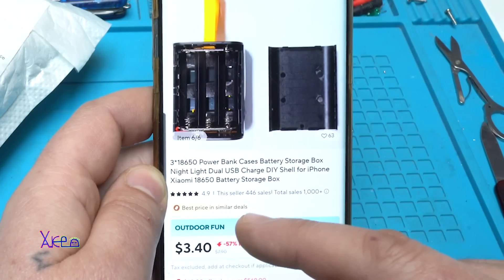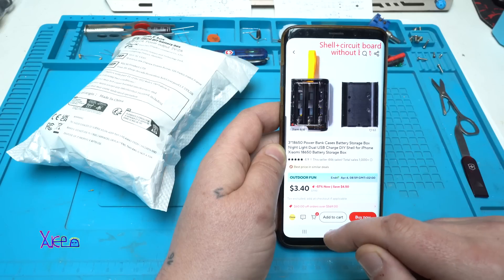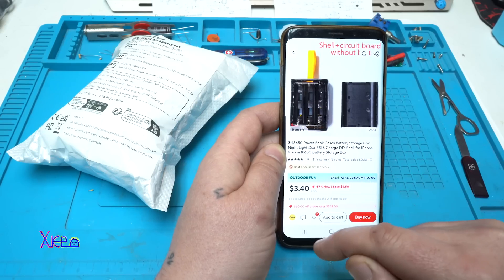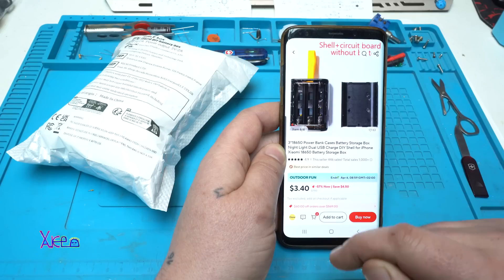Yes, it's a DIY power bank that comes without batteries. With the welcome deal it's $3.40, and the regular price is $7.90.